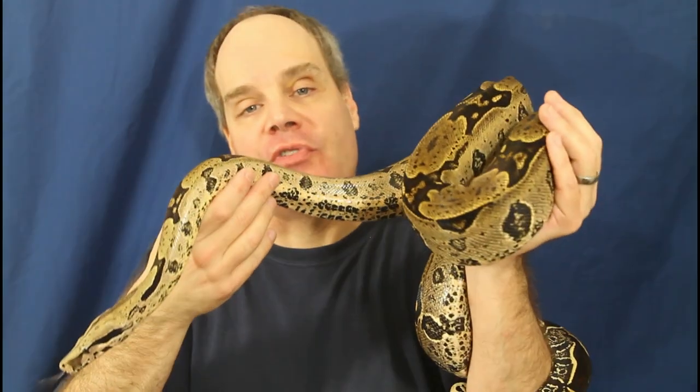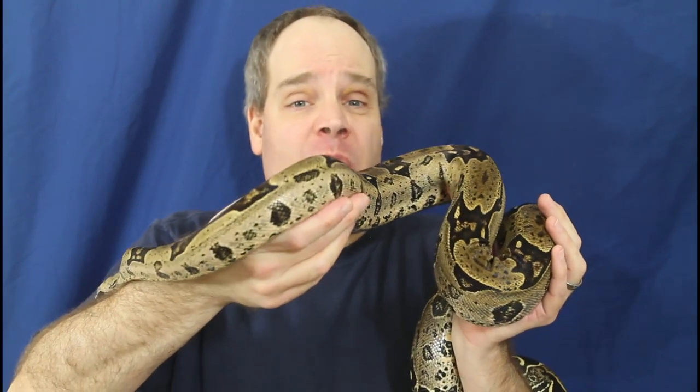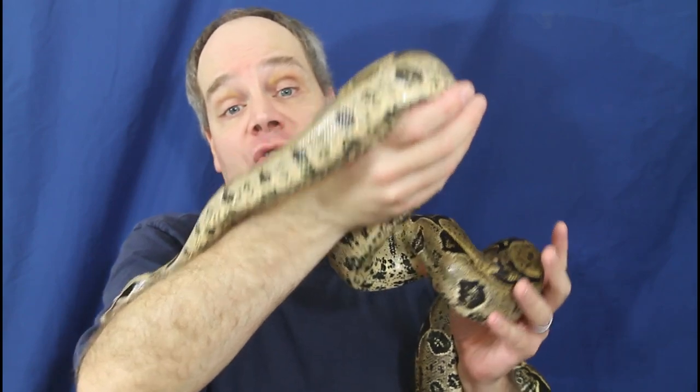Hey guys, Brian from Brian Boas here. Providing fresh, clean drinking water is critical for your Boa's health.